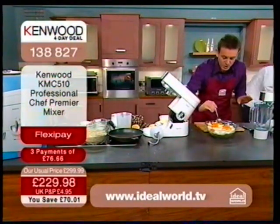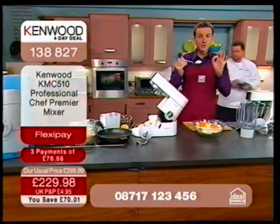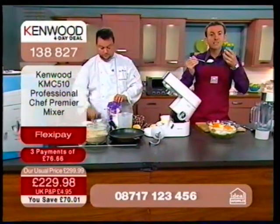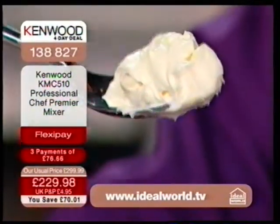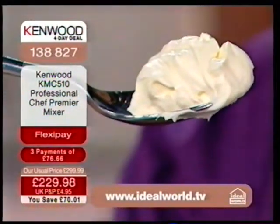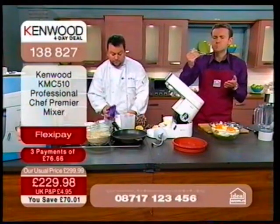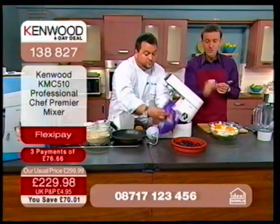I'm going to dip into this and emphasise that what you're getting here is a genuine professional Kenwood chef that is giving you power and durability. Look at the consistency — we've just mixed this up. Gorgeous. And that's just one dish that we've served up.